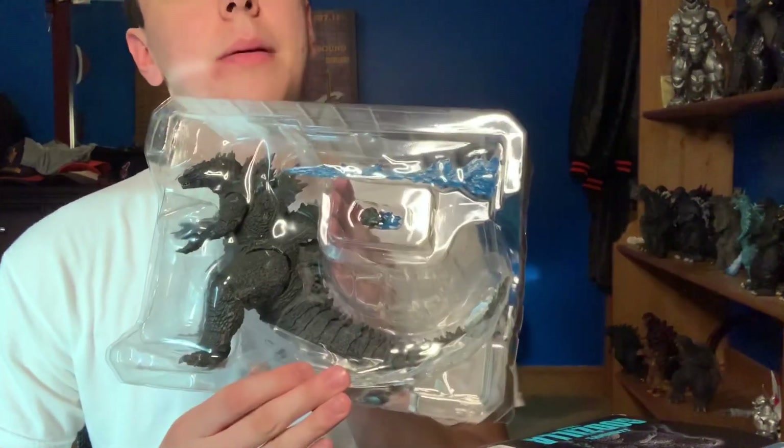He comes with a breath effect and an alternate jaw to hold the breath effect. I'm not that big a fan of that, because you have to swap out the jaw to use the atomic breath. I'm also not a big fan of how it's the same atomic breath mold as the Spitfire Godzilla 2014 — they could have done something different.